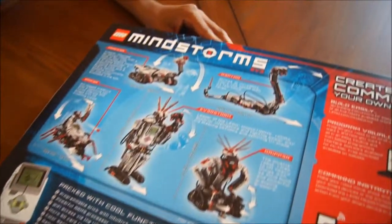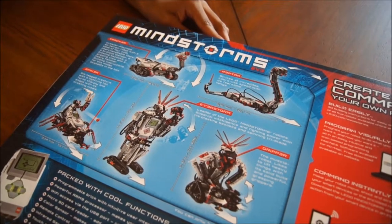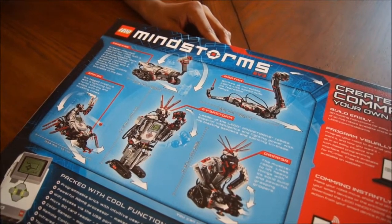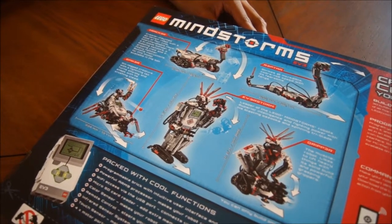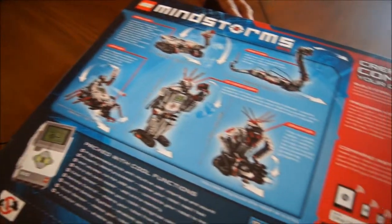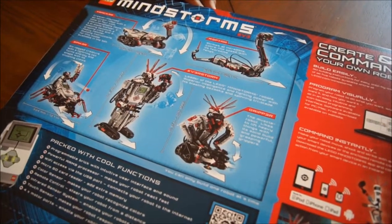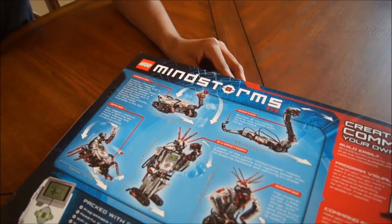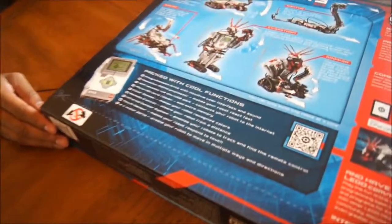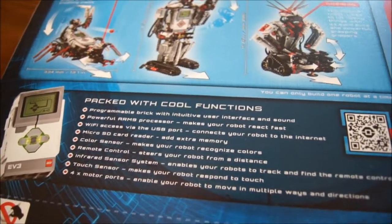So what is new about Lego Mindstorms 3.0? We've seen five different robots: it's like a snake bot, a humanoid robot with spikes on his head, you've got the scorpion, you've got some little tank bot with a combination of the humanoid and the tank, and then a combination of the snake and the tank or something like that. All new, packed with cool functions.